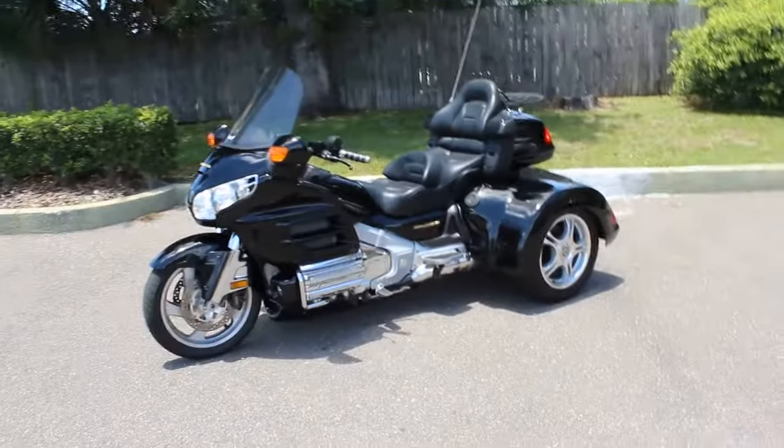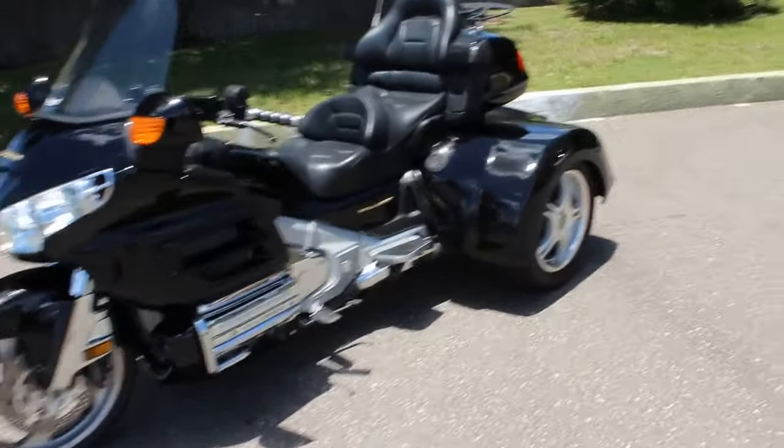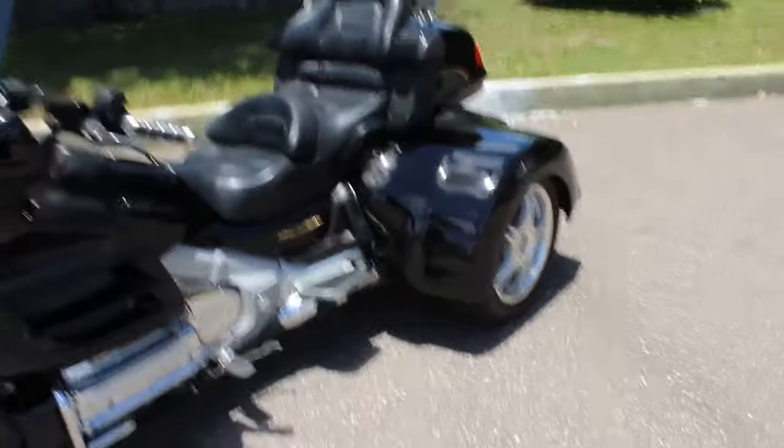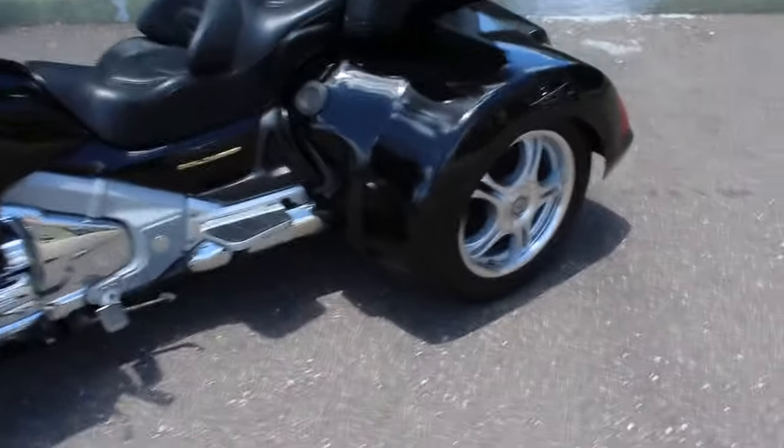This one has the Roadsmith trike kit on it. They call this the Ultimate. Roadsmith is saying it's for their independent rear suspension with the coil-over shocks. And of course you have disc brakes.